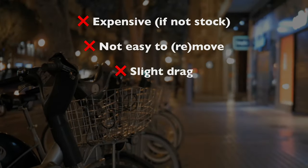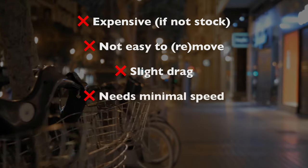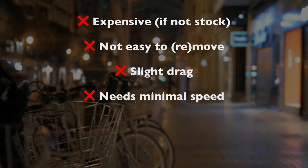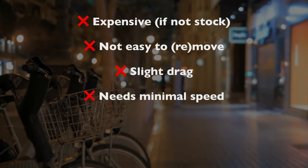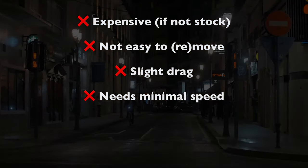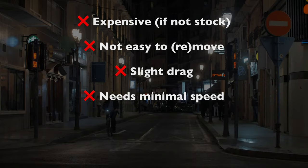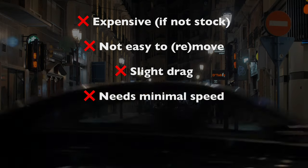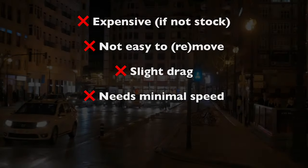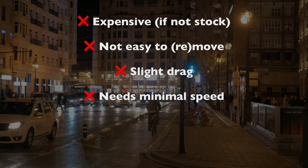Most dynamos need a minimum speed of around seven to ten miles per hour for full brightness. If you remain below that speed, they'll gradually get dimmer. At a full stop, they last a couple minutes before fading out, and then need several wheel rotations to reach full brightness again. That may be a concern if you spend a lot of time mingling with cars around intersections in stop-and-go traffic. I generally supplement my dynamo headlights with a small rechargeable flasher on the handlebars, just to make sure I'm never invisible, even at long stops.